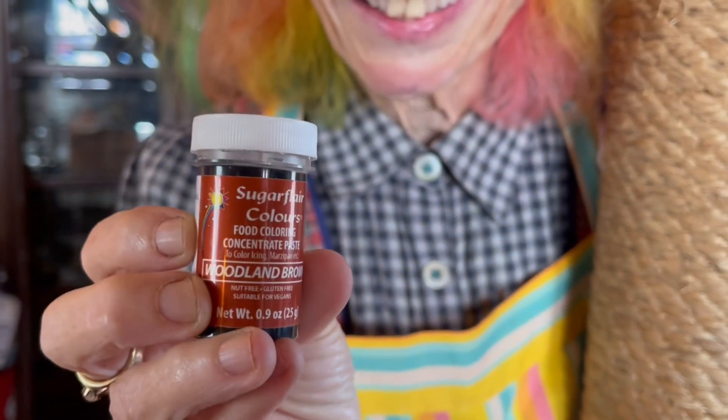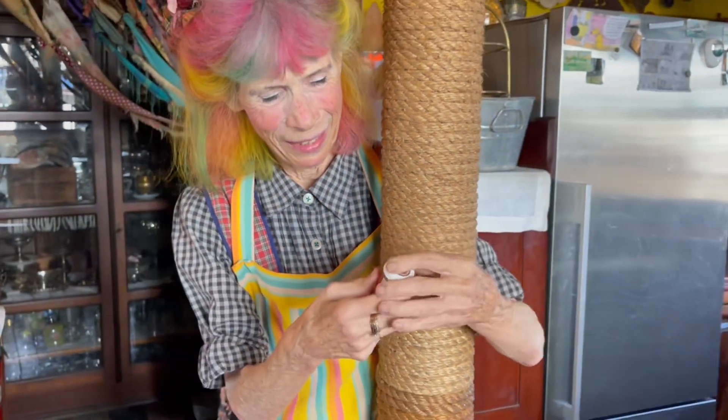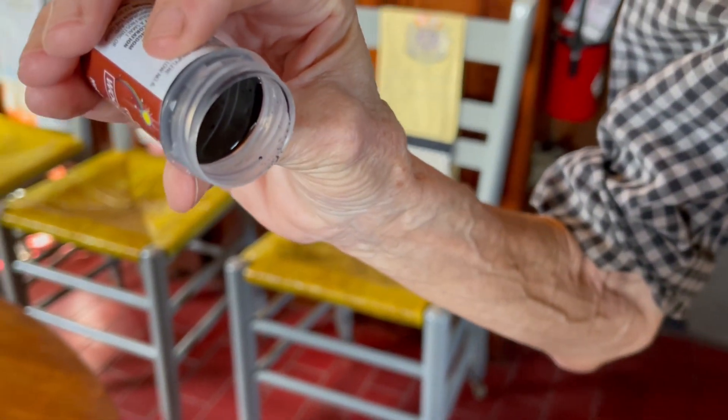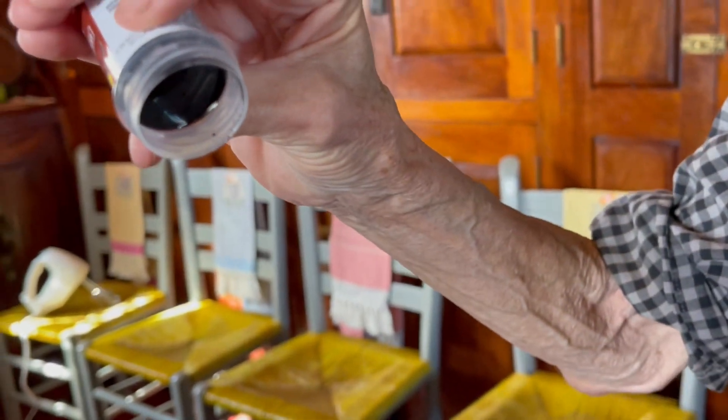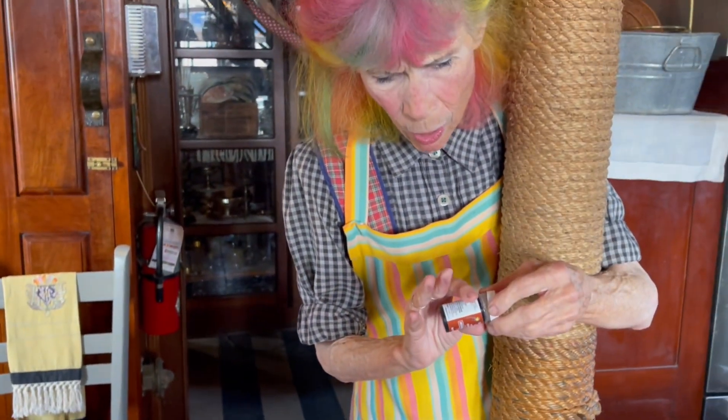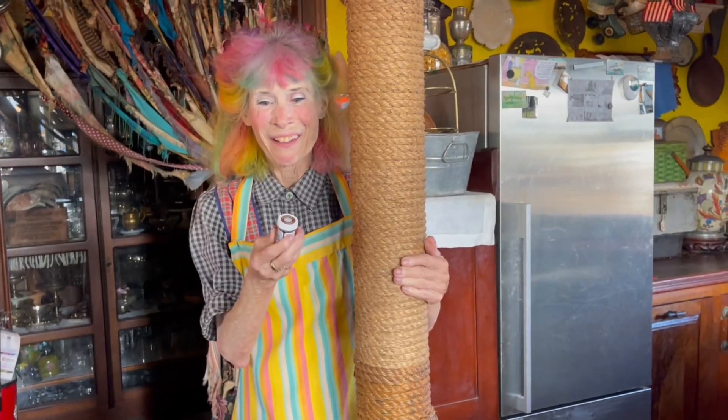I'm going to try this. I even took a little bit — you can see it's very dark, so it's like a paste almost. It's not really dripping out of here, but I don't want to put my fingers in there. My fingers are always dirty enough. So okay, this is it.